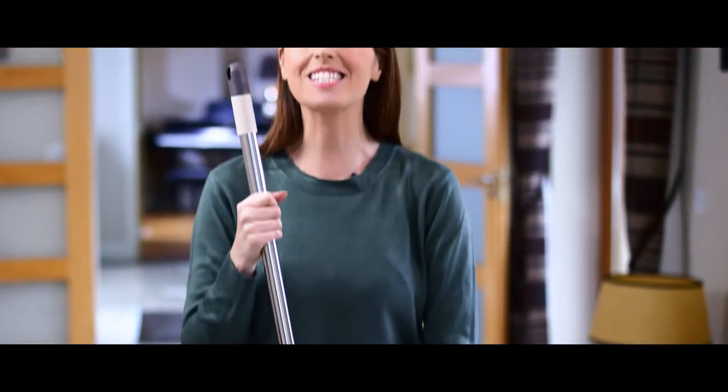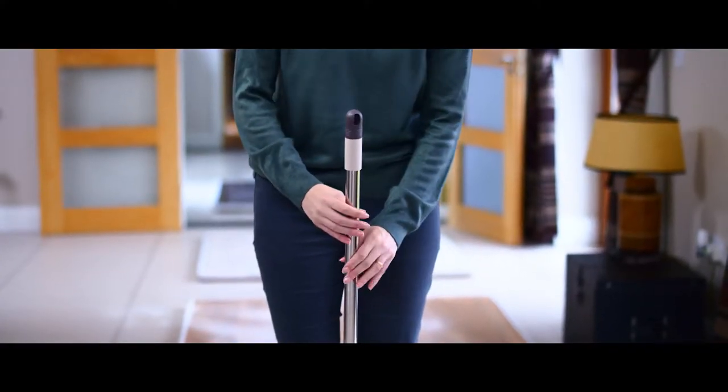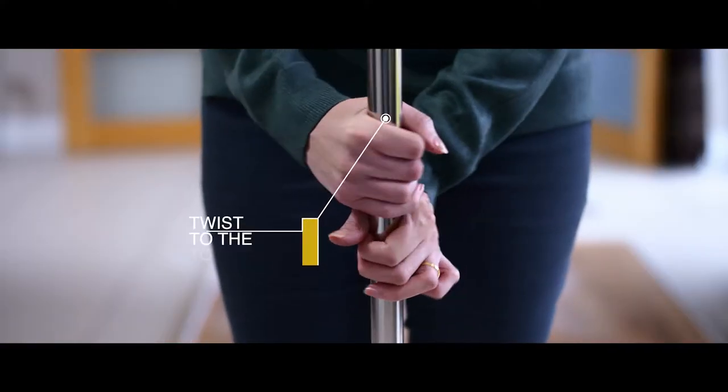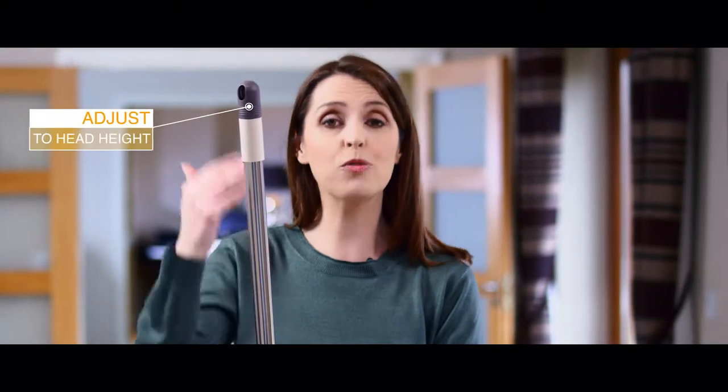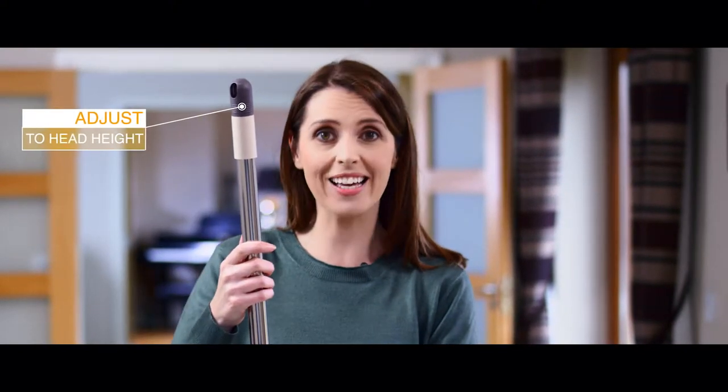Now let me show you how the step back mopping system works. First, set the handle to the correct height by twisting the handle to the left to unlock it, then extend the handle to the required height. We recommend head height to avoid any stress on your lower back, as you can mop the floor standing up straight.